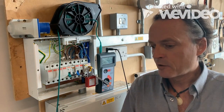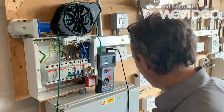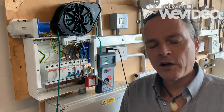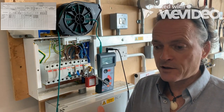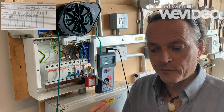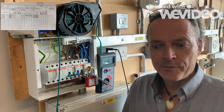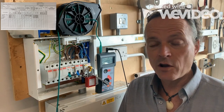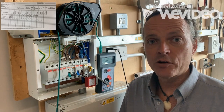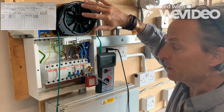The next test we're going to do is the continuity of the bonding. Where we've done the testing on the line conductors and the circuits — lighting, shower, ring — with the testing of the bonding we would do an R2 test, because there is no line conductor, we only have one cable going there. So we only have an R2, and how we do that is by using a long lead test.